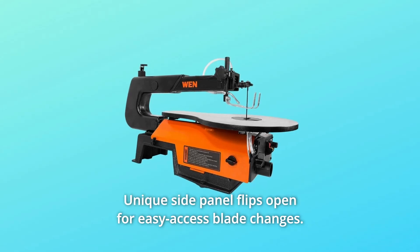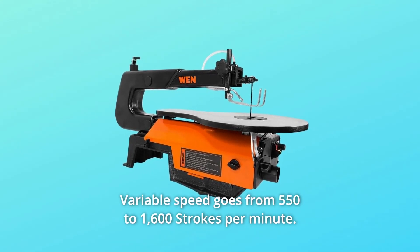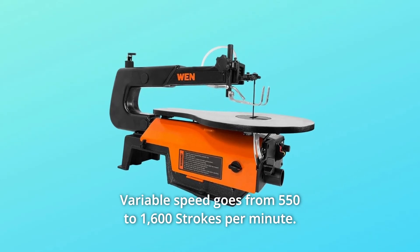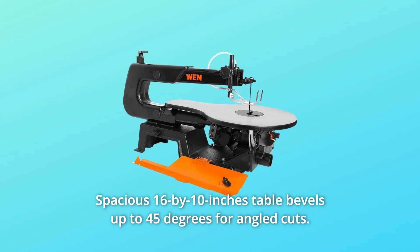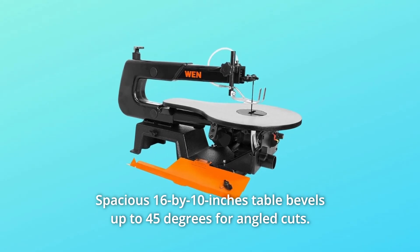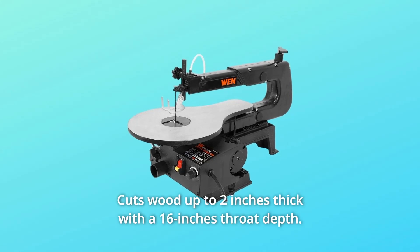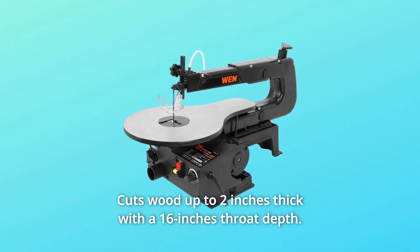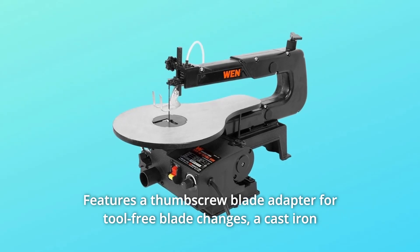Number 3: Unique side panel flips open for easy access blade changes. Number 4: Variable speed goes from 550 to 1,600 strokes per minute. Number 5: Spacious 16 by 10-inch table bevels up to 45 degrees for angled cuts. Number 6: Cuts wood up to 2 inches thick with a 16-inch throat depth. Number 7: Features a thumbscrew blade adapter for tool-free blade changes.